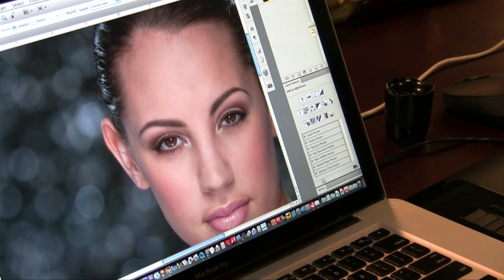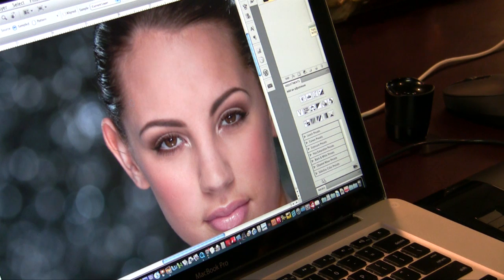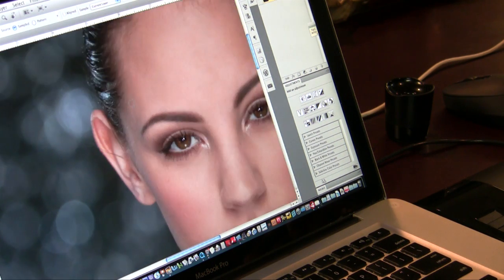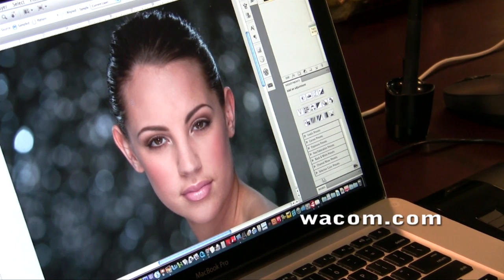That's it for this report on the Intuos 4 tablet. It's a great tablet — the LCD readout lets you know what you've configured each button to do per application. The new touch dial is much easier to use than the touch strips and more functional with up to four different modes. Let me quickly show the zoom mode: pressing the button twice takes me to zoom, and I can use the touch dial to zoom in and out fluidly in Photoshop CS4. These come in multiple sizes — small, medium, large, and extra large. Go check them out at Wacom.com.